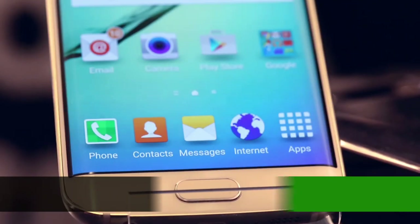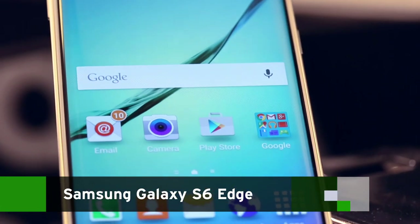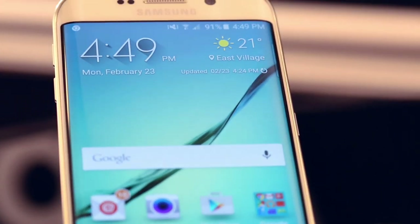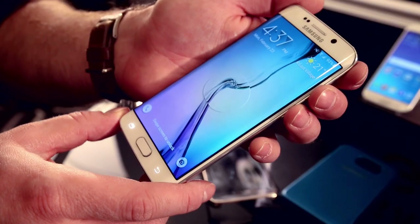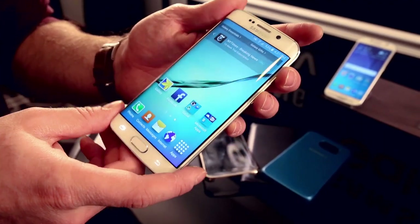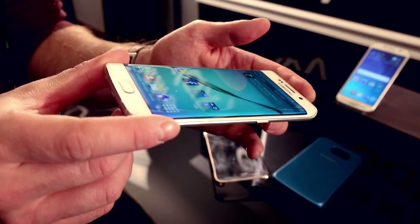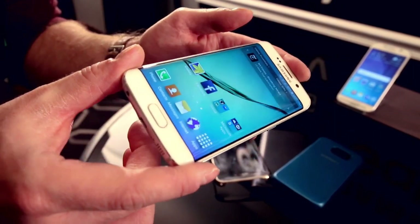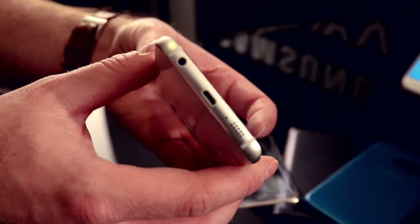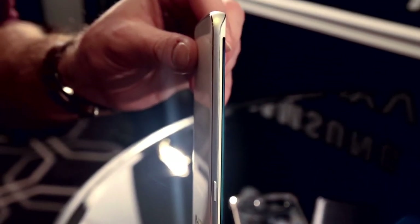The Samsung Galaxy S6 Edge is very similar to the S6 but offers this striking unique design thanks to the curves on either side of the display. The display is one continuous panel, unlike on the Note 4 Edge, so the features it actually offers are more limited, but it really does add to the overall look and feel. Paired with the metal frame and that reflective metal coating underneath the glass, it's really a great combination.